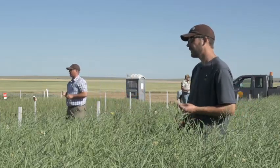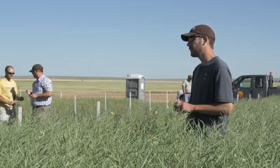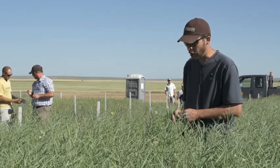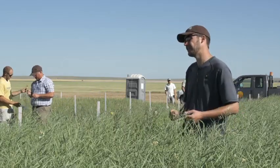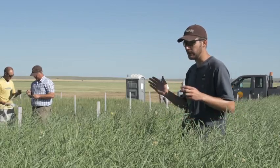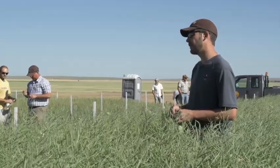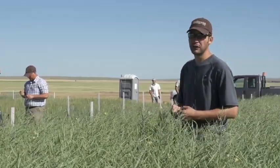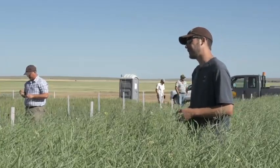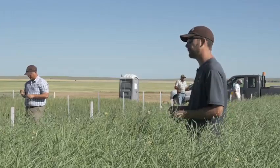Your biggest concern with straight cutting is wind and shattering. A comment from a grower yesterday: he was getting 40 bushels straight cutting, went out the next day because of a breakdown, and he was at 30 bushels. He lost 25% of his yield just because of the wind overnight. You have to be ready to go and start straight cutting immediately once conditions are right.